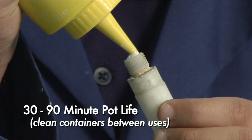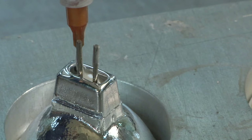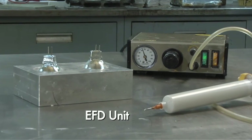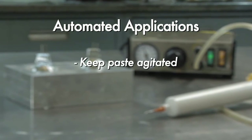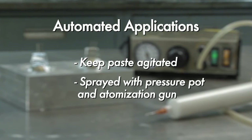Containers should be cleaned in between uses. Sauerisen cements will also accommodate various methods of automated dispensing. Some brands of air-powered equipment are popular, such as this EFD unit. For automated applications of larger cement batches, it is helpful to keep the paste agitated. Also, the cement has been successfully sprayed using a pressure pot and atomization gun.